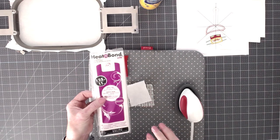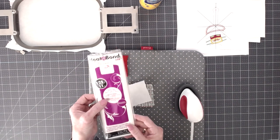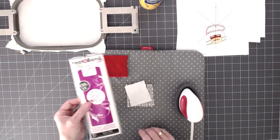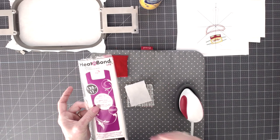It comes in little packages, or you can buy it off the bolt by the yard, or sometimes in rolls — I know Walmart has it in rolls. You can buy it at Joann's, Hobby Lobby, any of your craft stores. Any fabric store will have it. You want the heat-and-bond light because that is safe for sewing through.